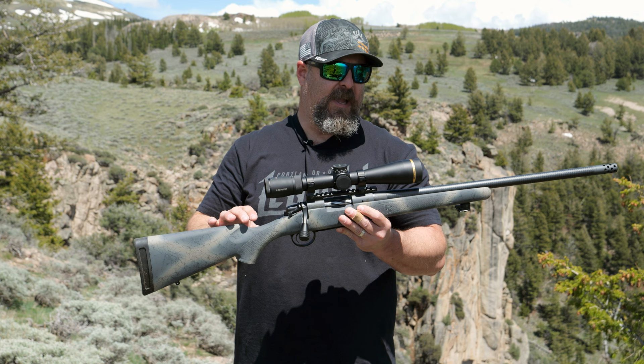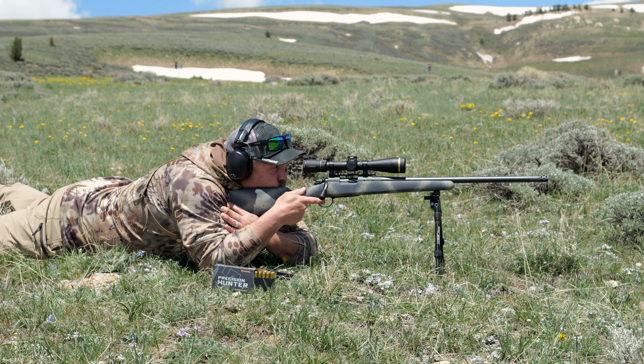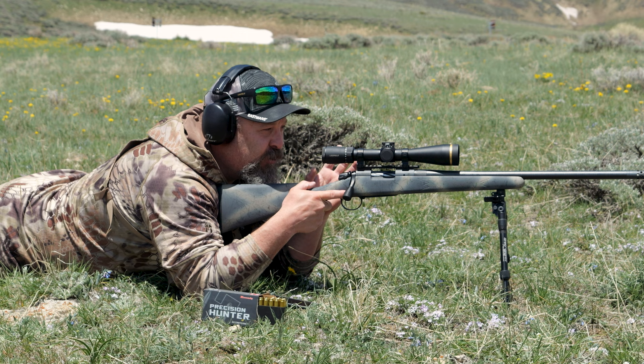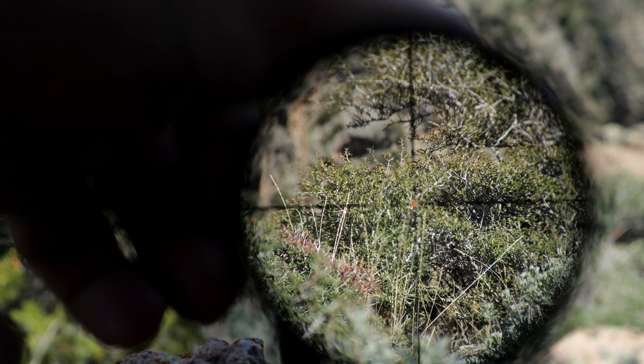The real winner on this Leupold VX5 HD 3-15x44 CDS ZL2 is the Fire Dot Duplex reticle. Smoked it! I'm loving the Fire Dot Duplex. Even in the bright light like this, it gives me an exact, very precise point of aim.